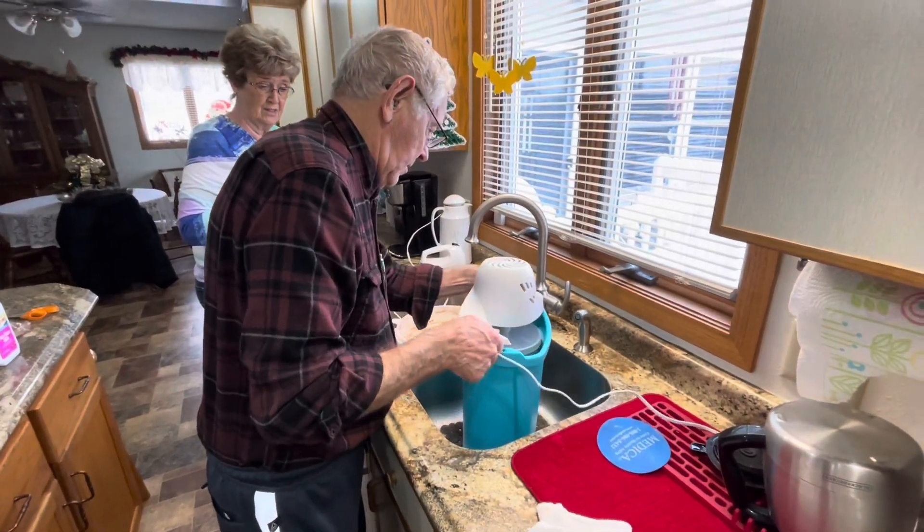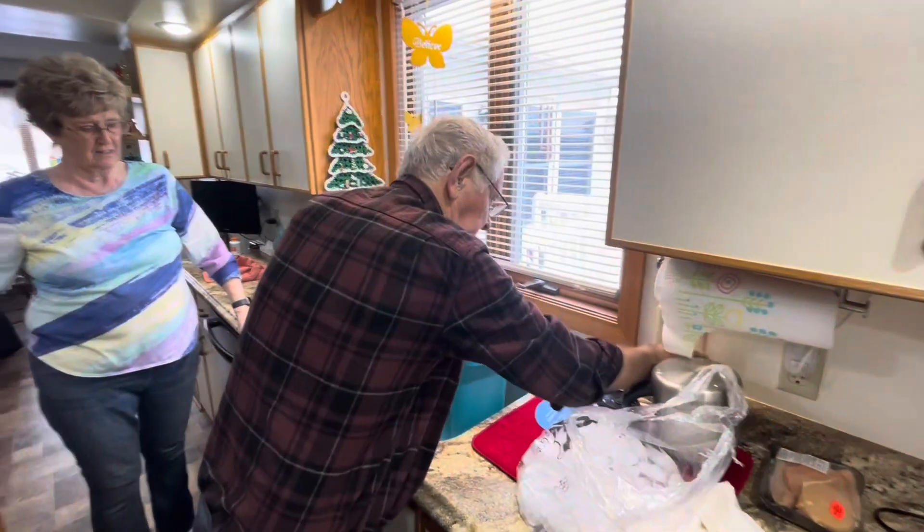Put ice on the outside first, then we'll leave it in here in the sink.